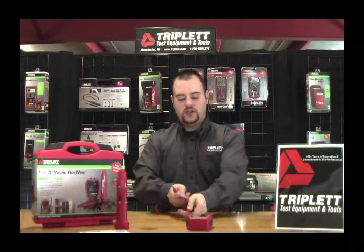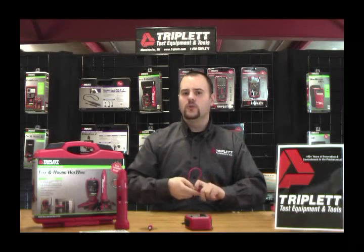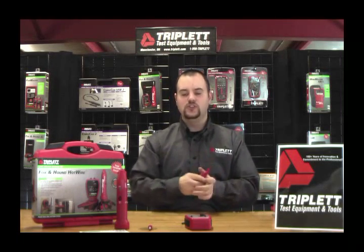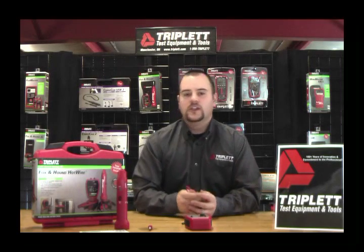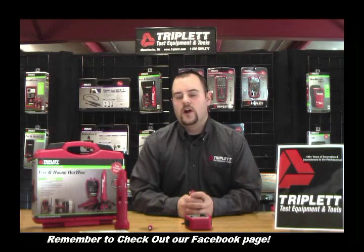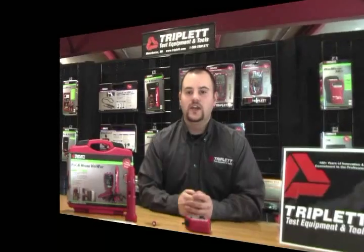This product comes with all the features you'll need for any type of wire tracing, whether it's powered or non-powered. There's no other product on the market right now that can do all these features and functions in one test kit. Thank you for watching this video — continue to watch the videos on the Fox and Hound Hotwire where I'll show you how to trace live circuits and unpowered lines. Thank you again and have a great day.